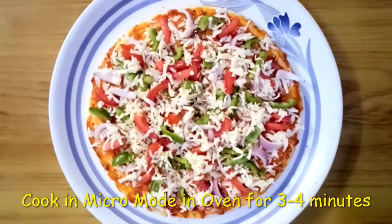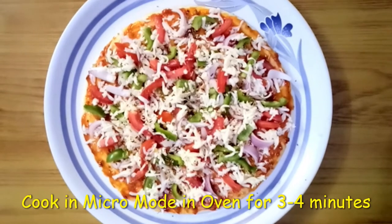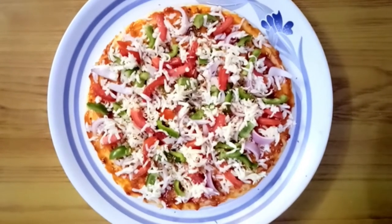Now we will cook it in micro mode for 3 to 4 minutes, and then we will see how the pizza turns out. It will be a lot of fun!